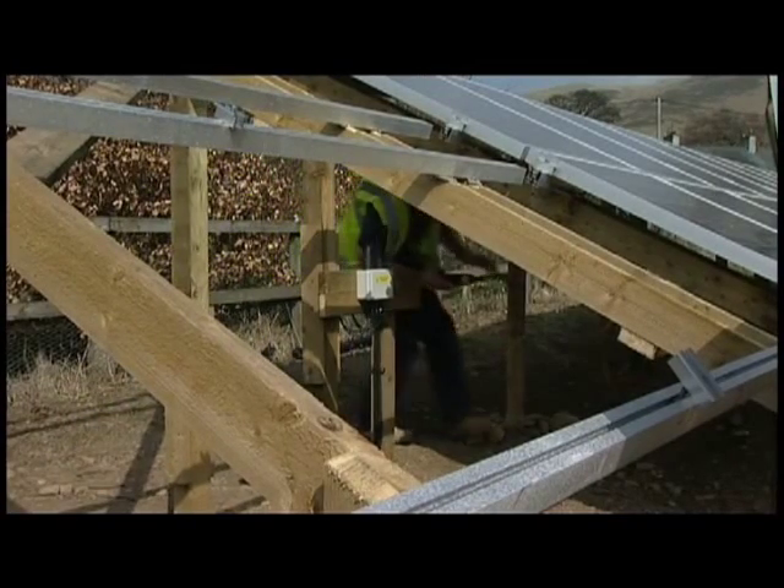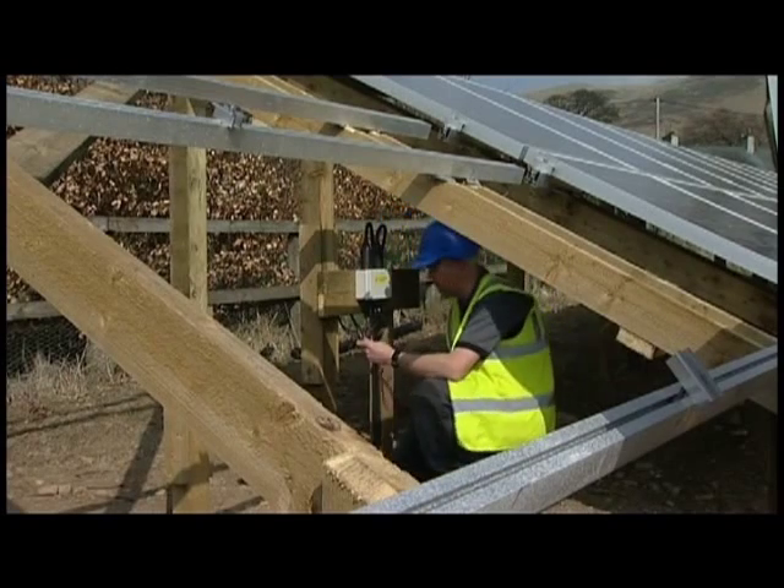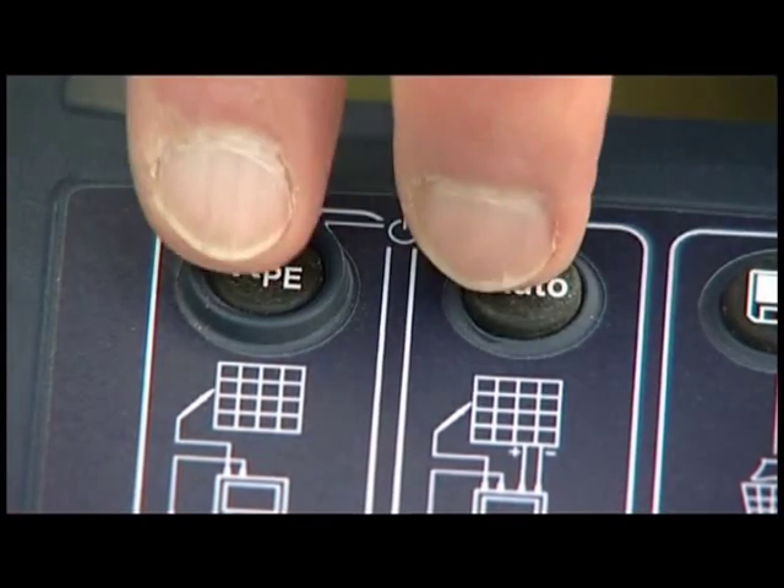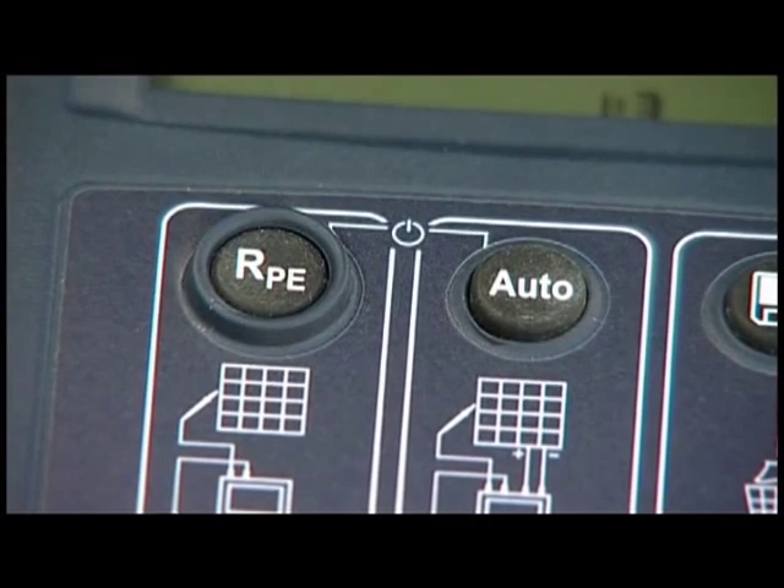Before commencing any testing on the installation, it must first be isolated. To switch on the tester, hold down the RPE and Auto keys for a couple of seconds.